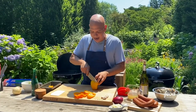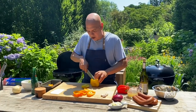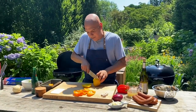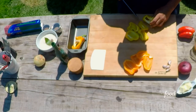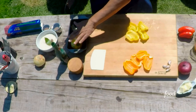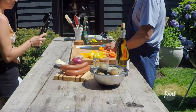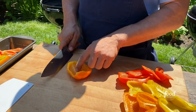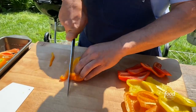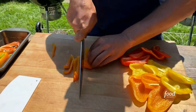So I have some bell peppers here — orange, yellow, and red — but any bell peppers will work just fine. I'm going to slice these up relatively thin, like a French-style julienne. I always find it easier: if you put the interior up, it's easier to work the knife through it.